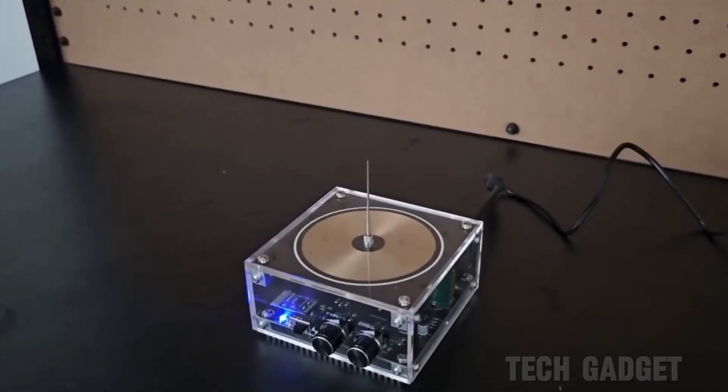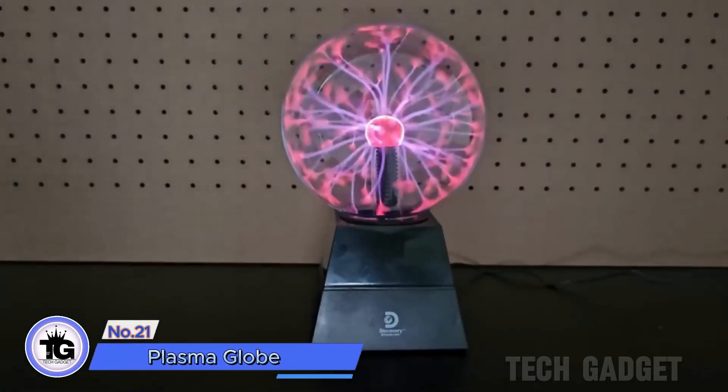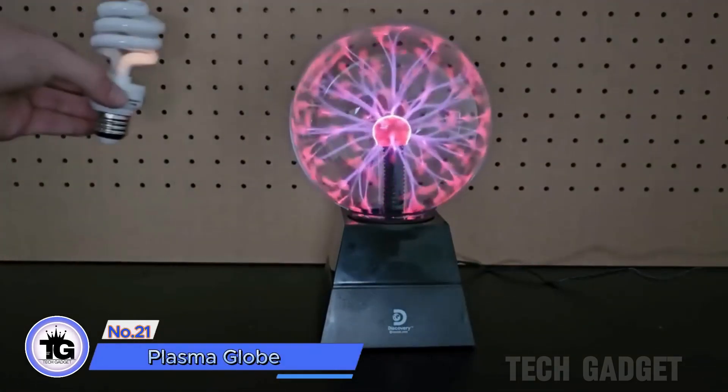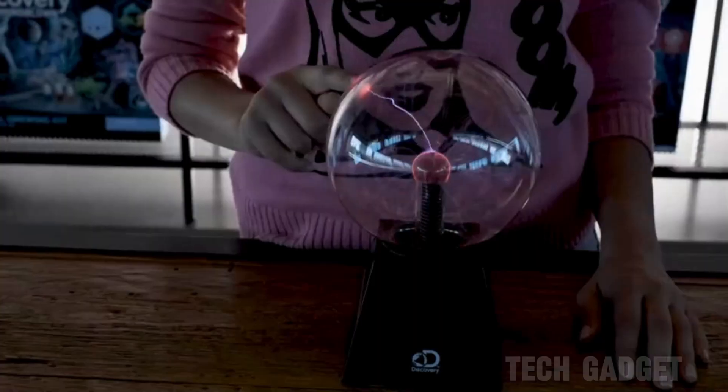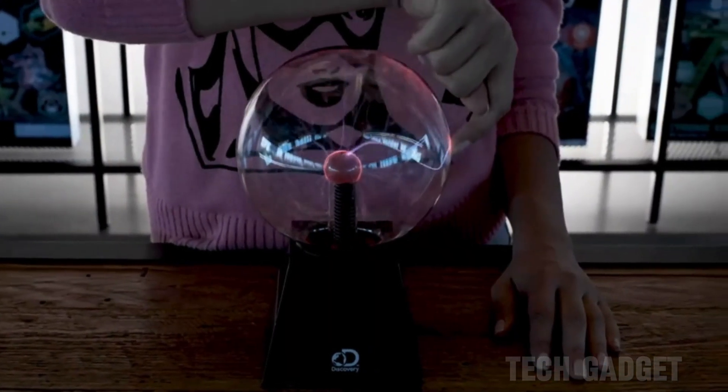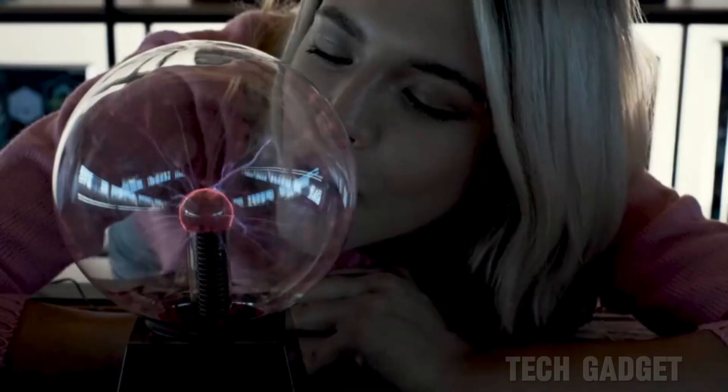If you're a fan of Tesla coils but looking for a more budget-friendly and basic alternative, you might enjoy a classic plasma globe. By touching the bulb, you can create plasma arcs towards your fingers and still light up fluorescent bulbs from a distance.